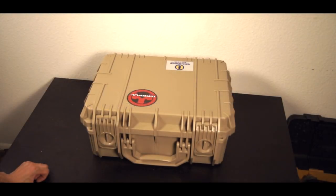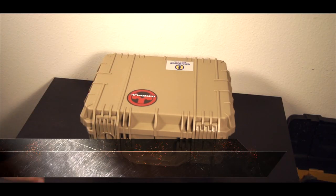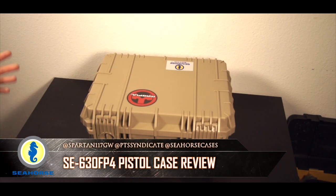Hey guys, this is Spartan117GW and today we have another review of another Seahorse case. If you saw my last Seahorse case video, that was based on a rifle case.